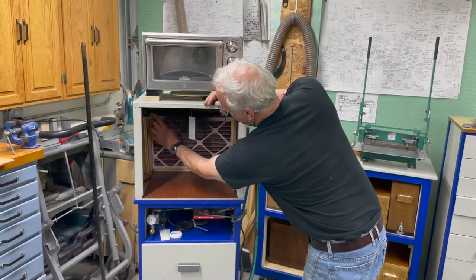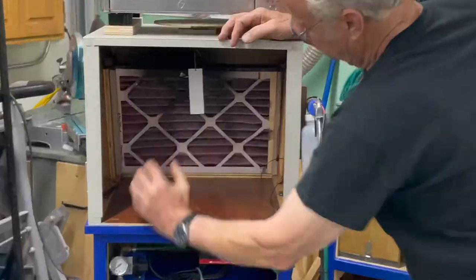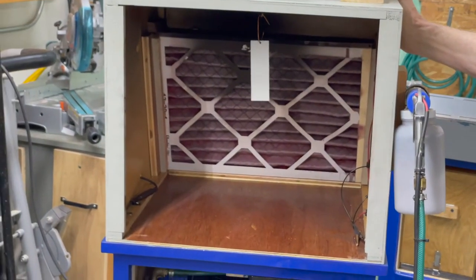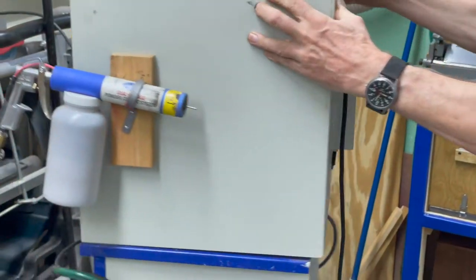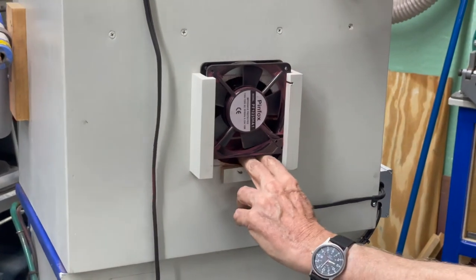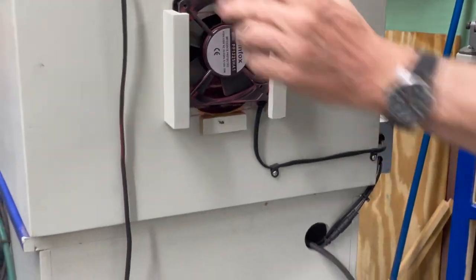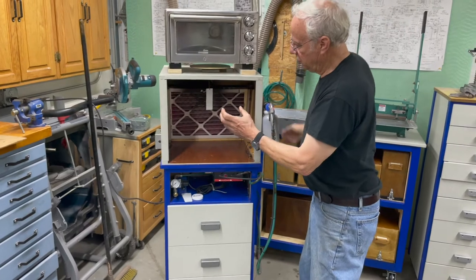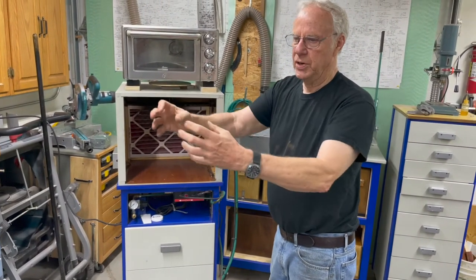This filter is just put in with little magnetic slats that hold it in place, so I can just pull it right out. I also started out with a window fan, which was way too big. This is actually the third fan I've gone to — it's a little muffin fan. I've actually had to leave a little space here so it leaks a little bit, because you don't want a lot of air moving by your part.